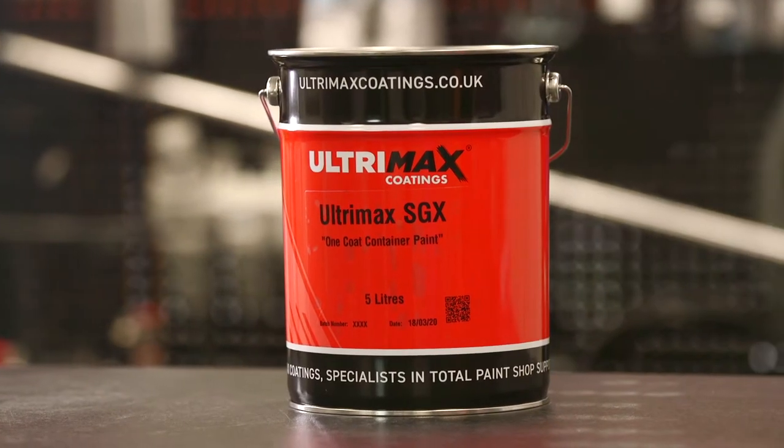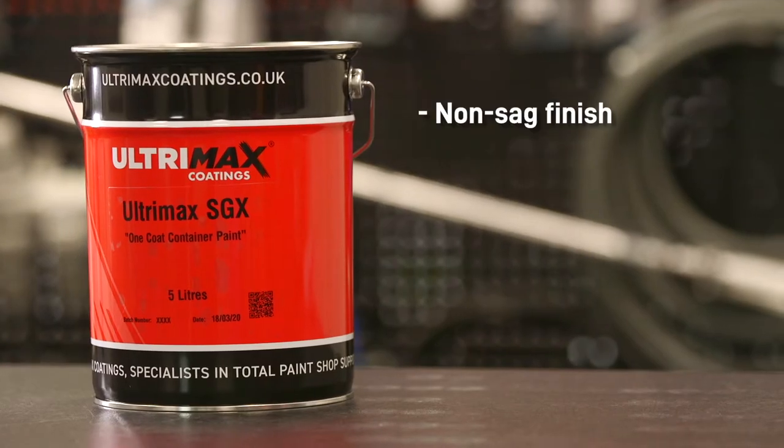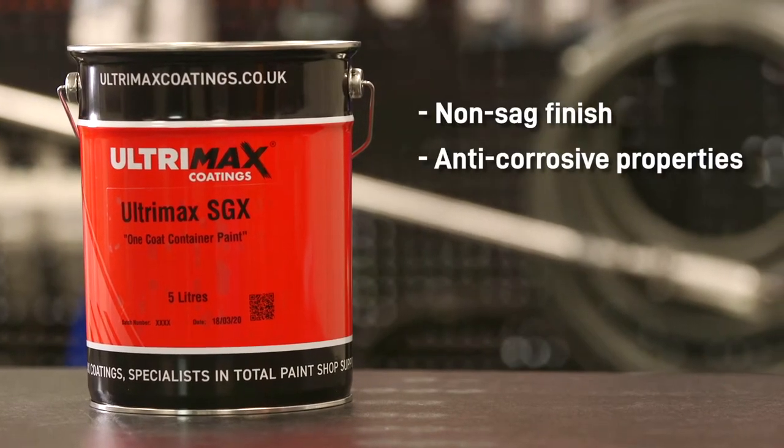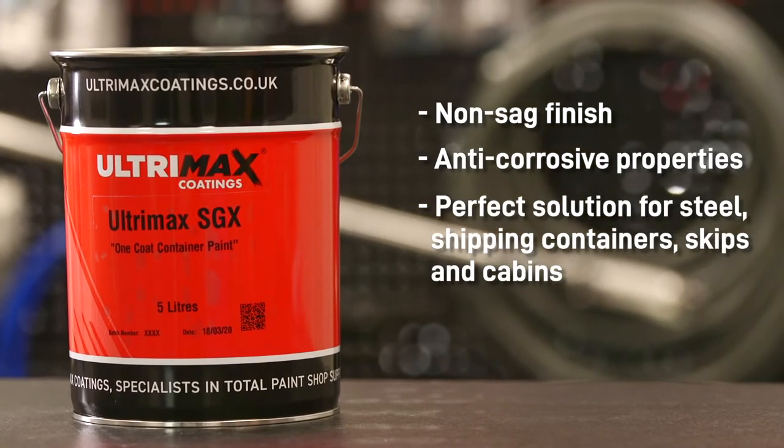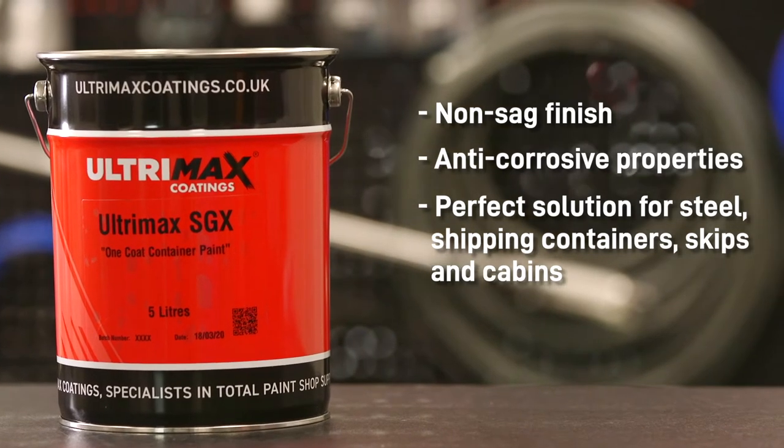Ultramax SGX is a high build, all-in-one semi-gloss coating that is easy to apply direct to metal surfaces. With a non-sag finish and anti-corrosive properties, this semi-gloss paint is a perfect protective solution for metal surfaces like steel, shipping containers, skips and cabins.